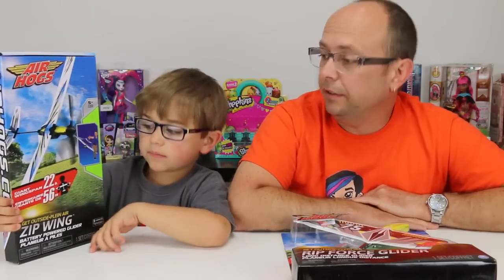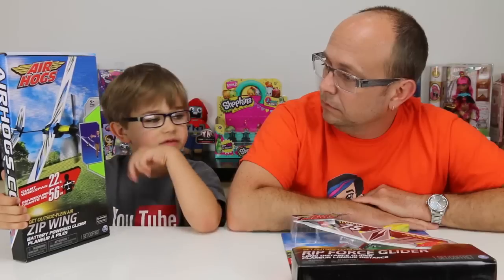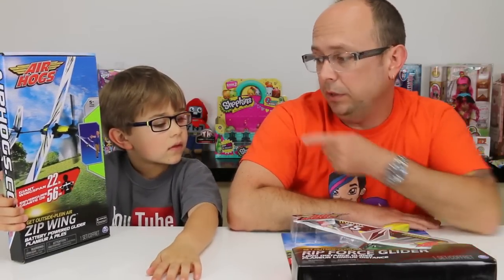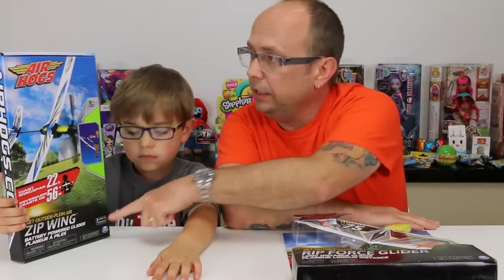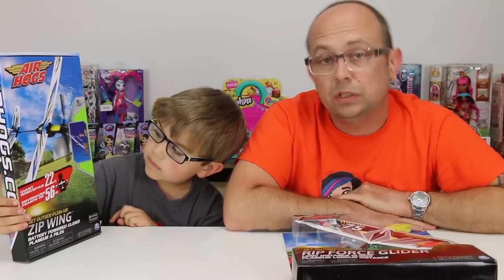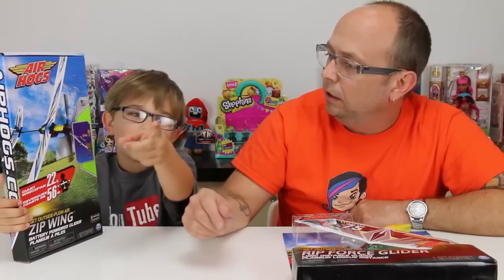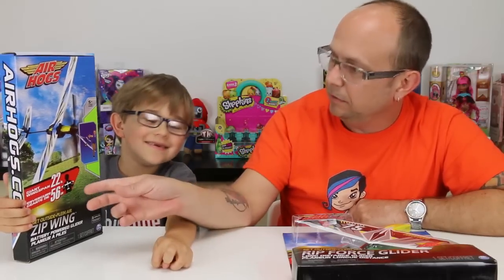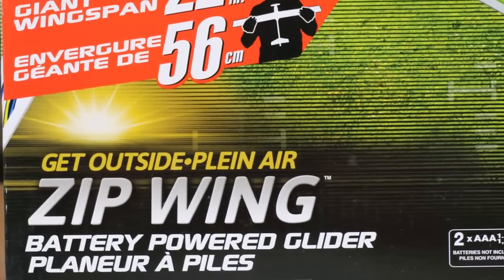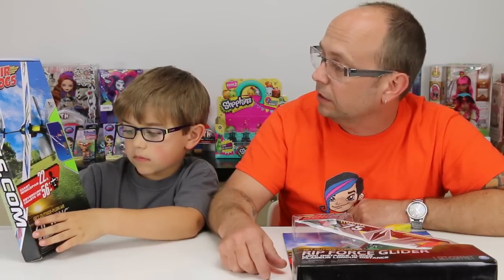It should assist it for sure, and it looks really really cool. This other one might not go as far when you throw it without the propeller going. That one takes two AAA batteries and it's for five-plus years. First I just want to say thanks to Air Hogs for sending both these to us. That one's called the Zip Wing - shout out Air Hogs - giant wingspan, 22 inches. It doesn't say anything about distance, so wind could be a big factor.